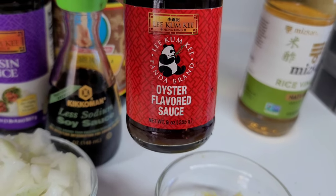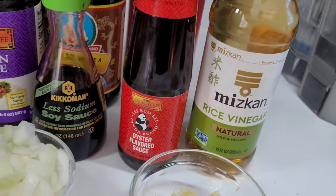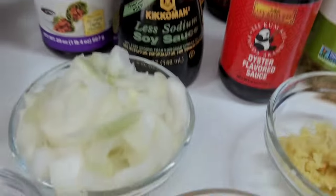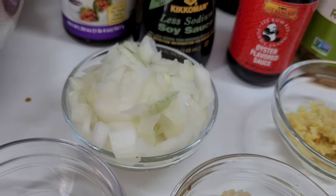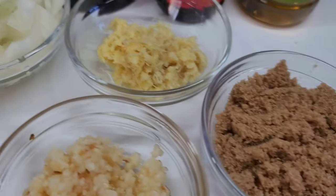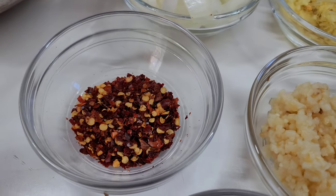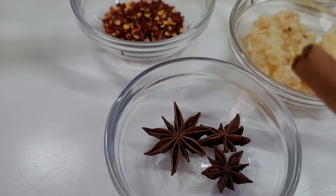And I'll be using some rice vinegar. Here I have some onions, some garlic, some ginger, some brown sugar, red pepper flakes, some star anise and some cinnamon sticks.